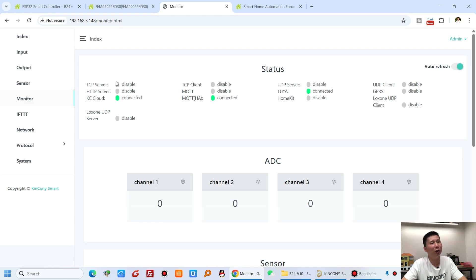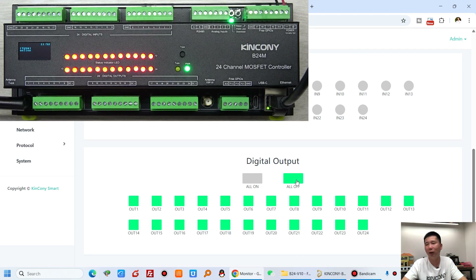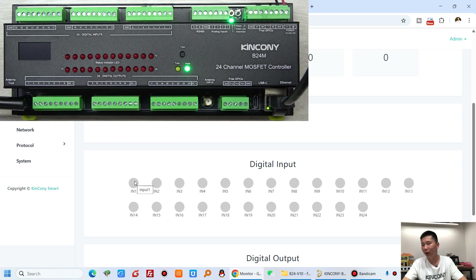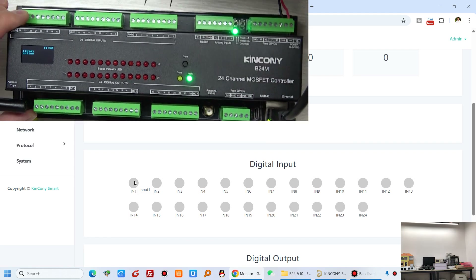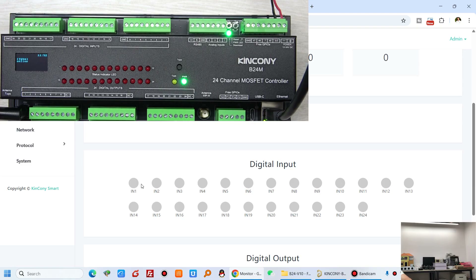The monitor page shows state for different protocols — enabled or disabled. I have the Tuya mobile app connected. The KCS web page also shows digital output controls: turn on channels 1 through 5, all on, all off. For digital input, if I short digital input 1 to ground, the KCS web page shows it green. This allows you to monitor dry contact signal sensor states.